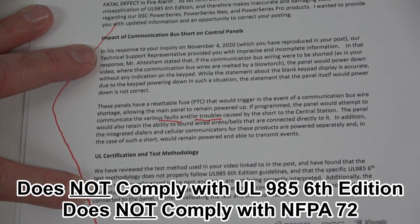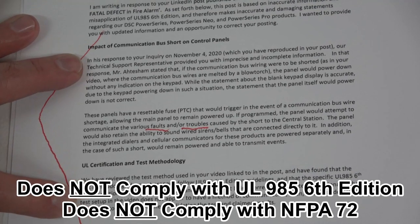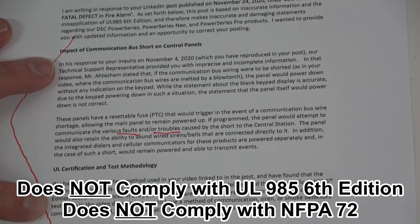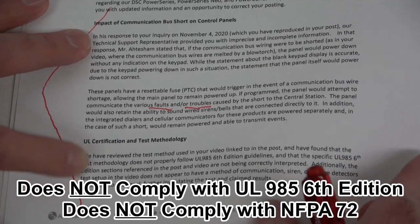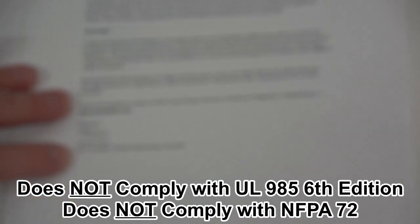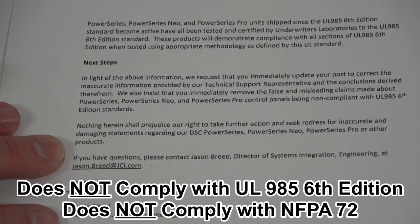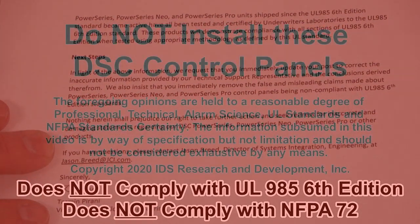Regarding the interpretation of UL standards — it goes back to the plain language of the standards. You read the section of the standards and then you test the control panel to see if it complies with those standards. Here, the control panel does not comply with the plain language of the 6th edition of UL-985 and NFPA 72. This letter was sent by Ms. Tasman Perrani, the Vice President of Global Engineering and Intrusion, and also referenced Mr. Jason Breed. Nowhere in this document is there support that the control panel complies with the 6th edition of UL-985 or that it complies with NFPA 72.